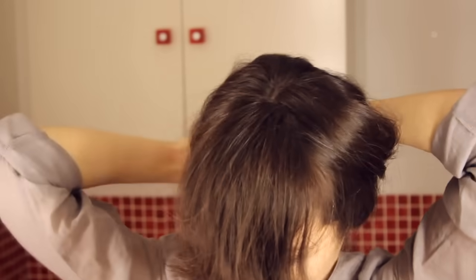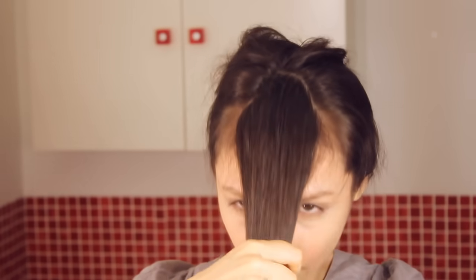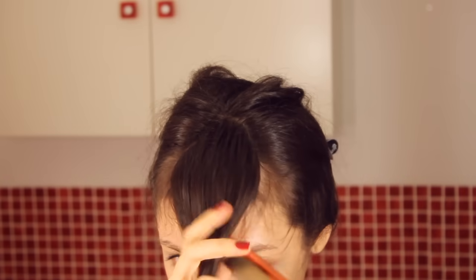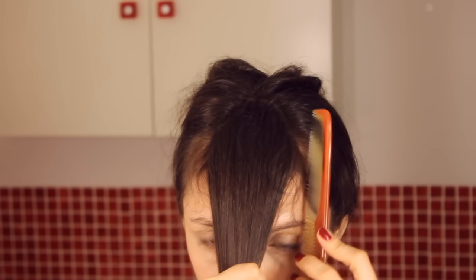El primer paso será seleccionar la parte de cabello que queremos que sea el flequillo. Peinaremos nuestro pelo hacia delante y recogeremos el resto de pelo. En mi caso no tengo que partir de cero porque yo ya tenía un flequillo que me ha crecido, pero si este no es vuestro caso, tenéis que ayudaros de un peine para marcar la línea que queréis, tomando como referencia el arco de vuestra ceja, donde la ceja cambia su dirección.